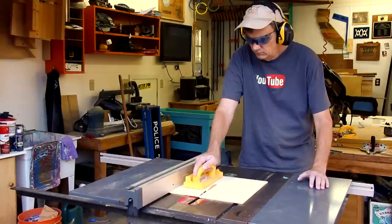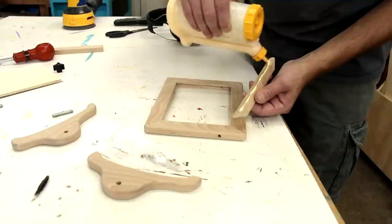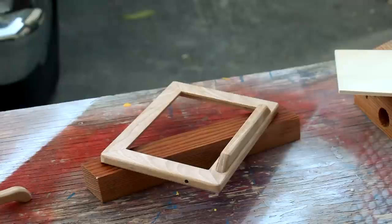I'm using quarter inch plywood for the backer board and eighth inch plexiglass. I'll have glue on this little ledge. And once that spray lacquer is dried, I can screw in these threaded rods.